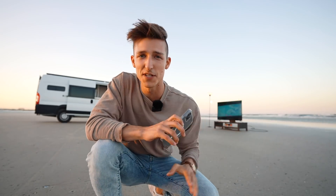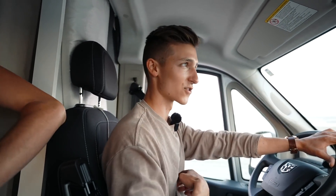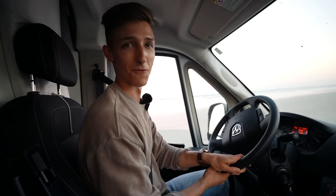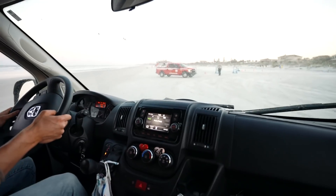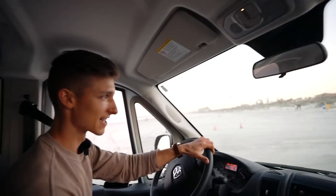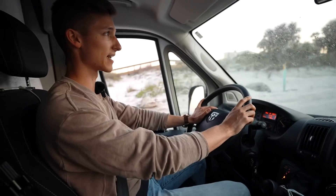I'm 90% sure we got the shots we need. Behind-the-scenes result — I think that's a wrap. It went from freezing outside to just sweating now. We'll go home, look over the footage, and hopefully it turned out good. We're going really fast to get out of the sand — hopefully we can make it through without getting stuck. Mission successful.